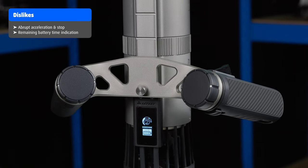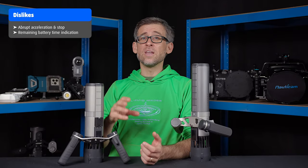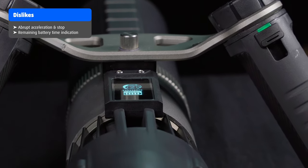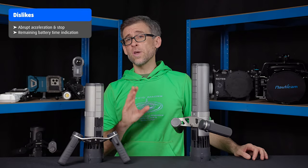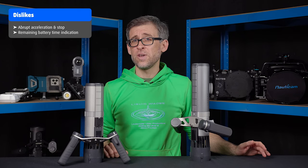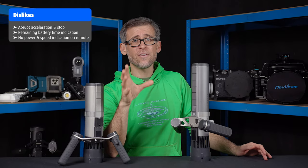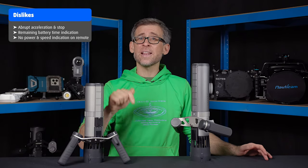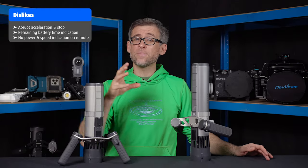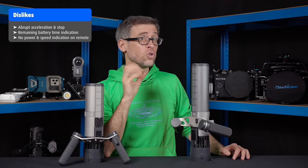The new OLED screen is nice and really easy to read even underwater. Nevertheless, I would have liked the remaining battery life shown in percent rather than with five battery bars — a more accurate way of displaying remaining charge. Also, having an option to see the power level you're currently in on the remote handle itself would be really useful in situations where the main unit is strapped to your tank or legs and you can't physically see the OLED display while using the units.